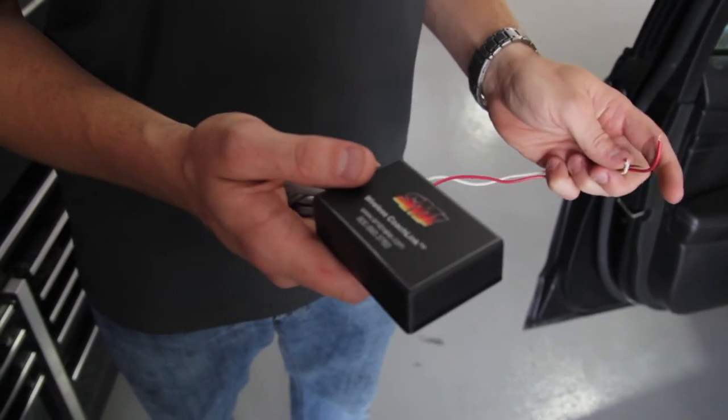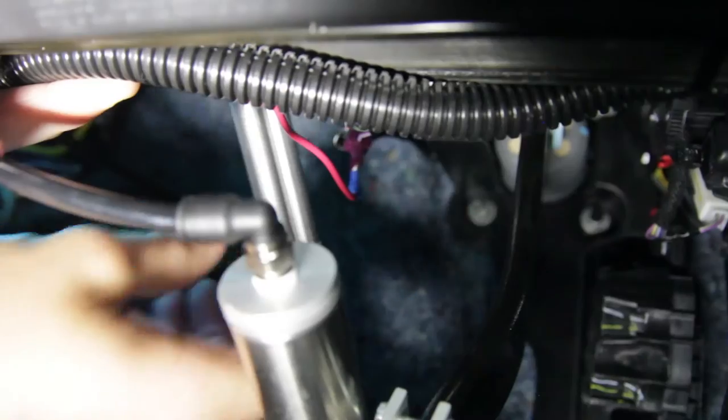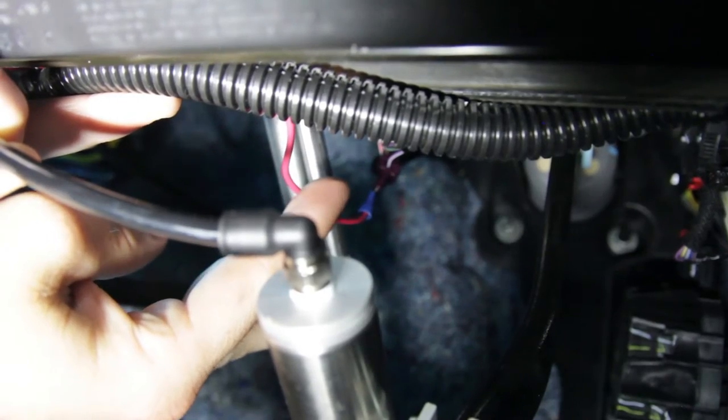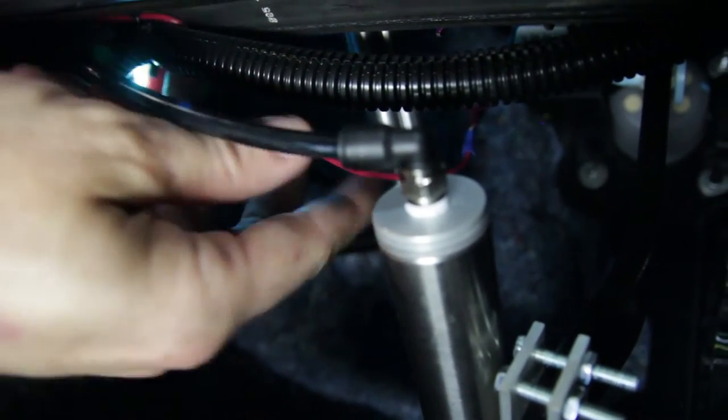By adding the coach link kit, we can get the signal to the dash of the motorhome without any wires. To start the installation, we're going to locate the cold side of the brake switch, which you may have already done when installing the Stay & Play system. We're going to splice into the connection that we previously made for the LED.